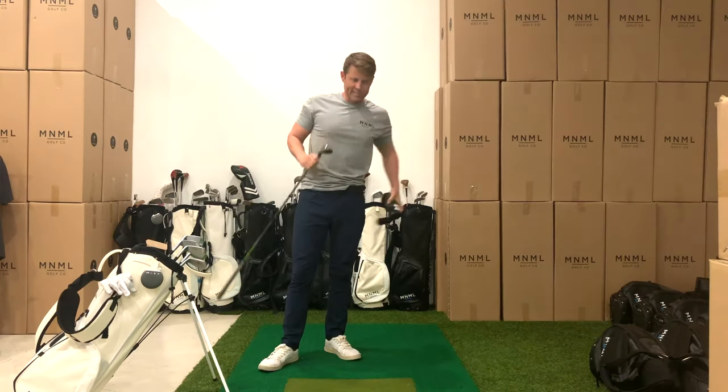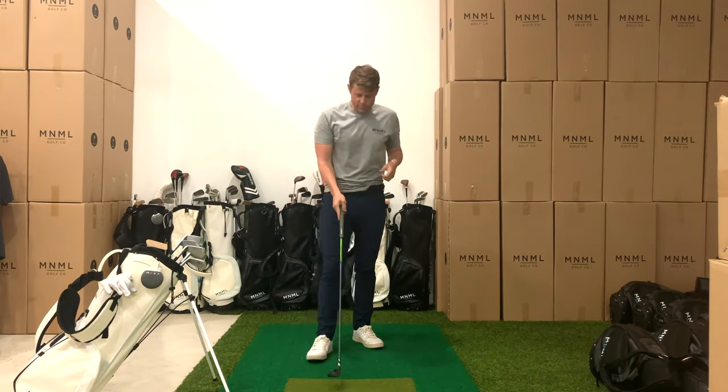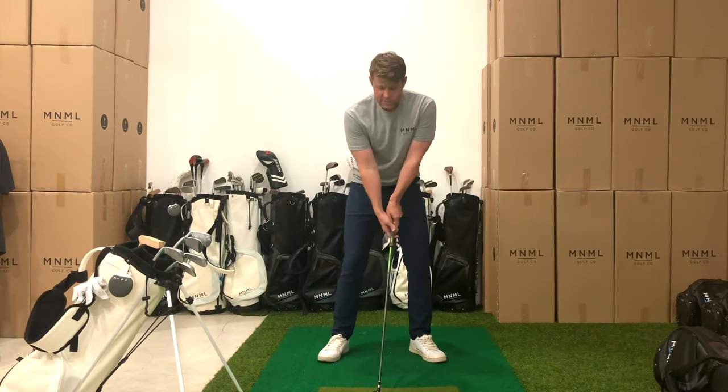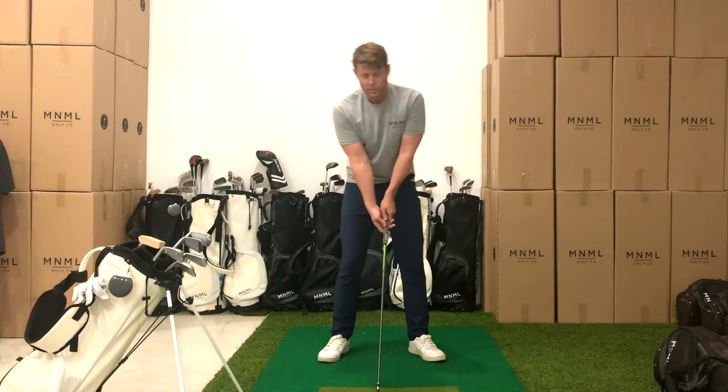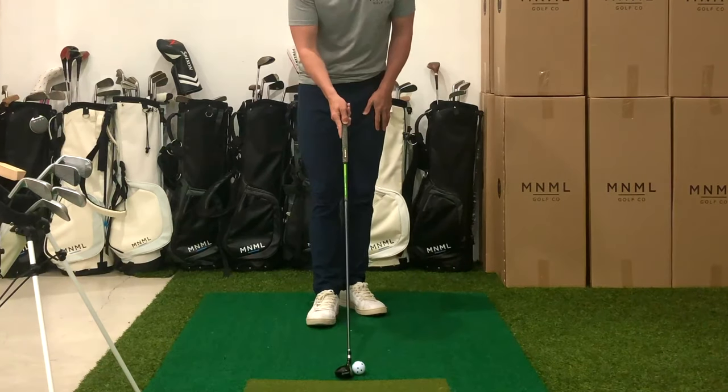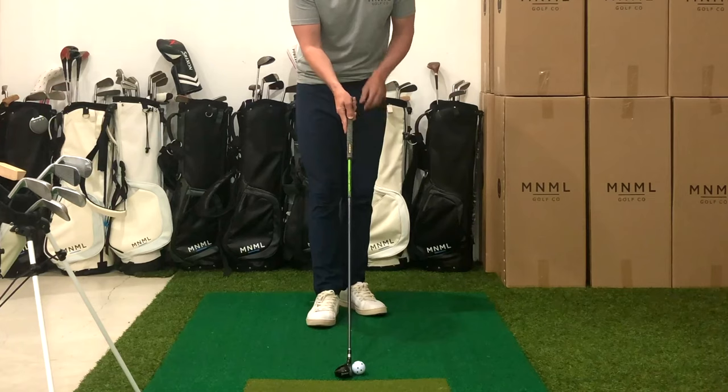We should feel a lot like we did in our last session — really comfortable. Now we're moving to hybrid. We're just going to do the same three size swings and we're just going to try to get the exact same sensation that we got with the pitching wedge with the hybrid.